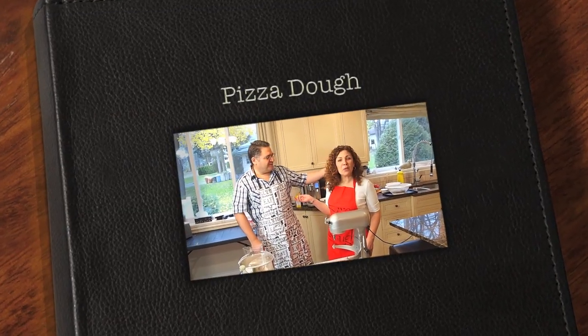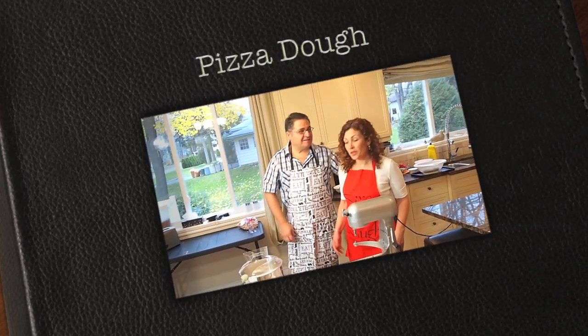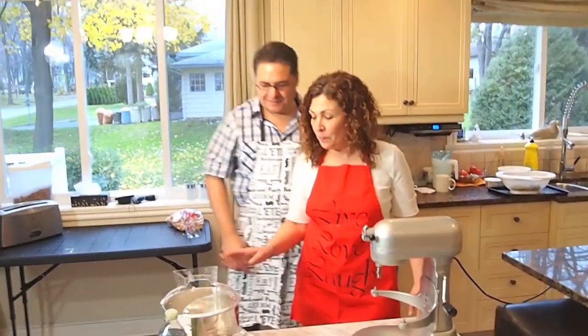Hi, this is Mario, my husband, and I'm Alana from Italian Cook, and today we're going to be working on the pizza dough.